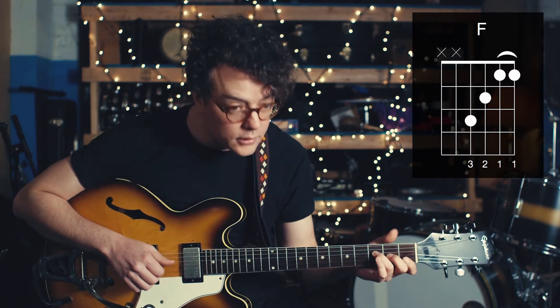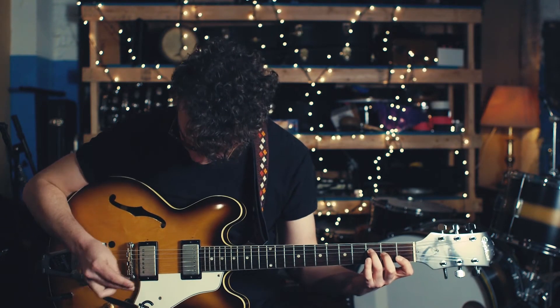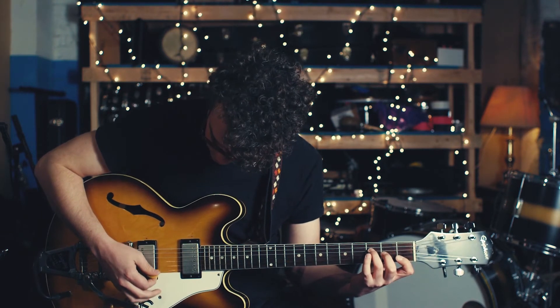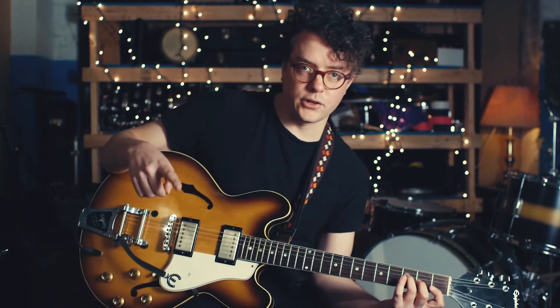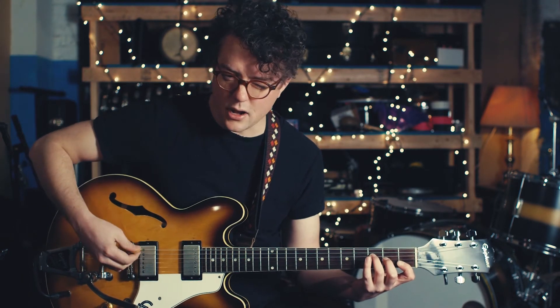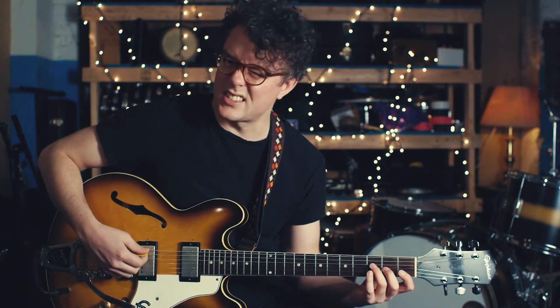And then you're going to play only from the fourth string down — so from the D string all the way to the first E string. It's similar to the C major chord in that you can't play any other open strings above or below it, because it's going to sound really muddy. There's a way to get around it and we'll talk about that tomorrow.